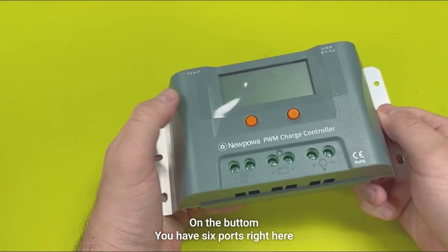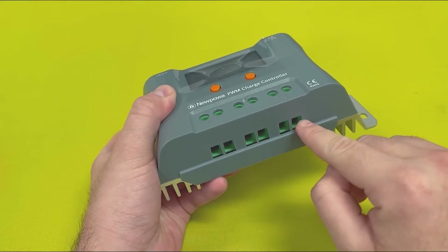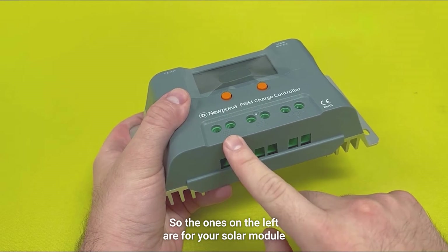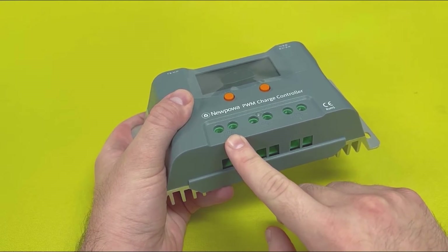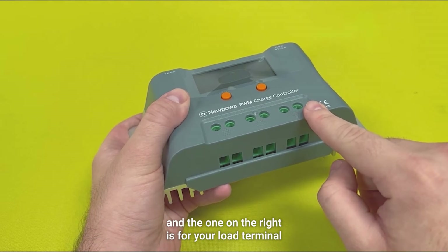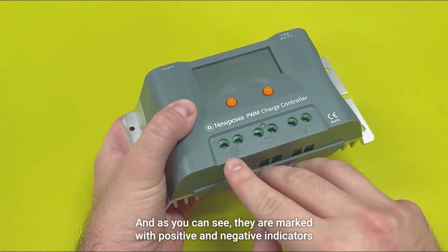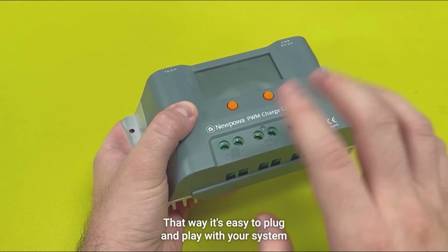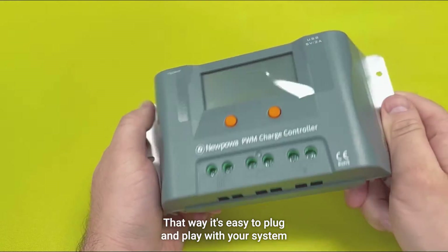On the bottom, you have six ports right here. The ones on the left are for your solar module, the ones in the middle are for your battery terminal, and the one on the right is for your load terminal. And as you can see, they are marked with positive and negative indicators, so it's easy to plug and play with your system.